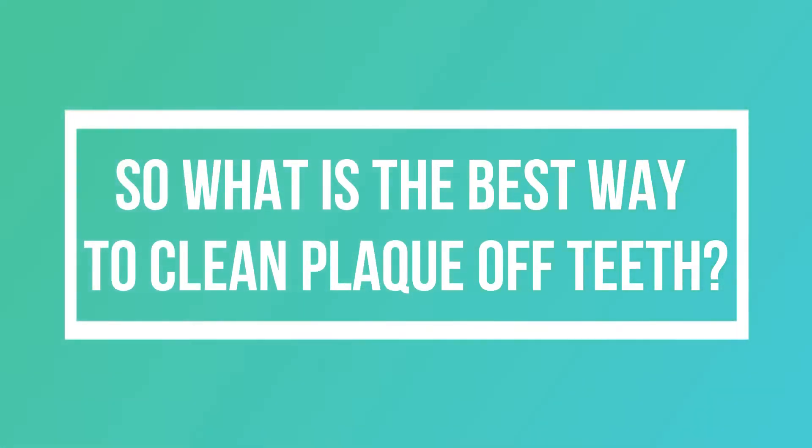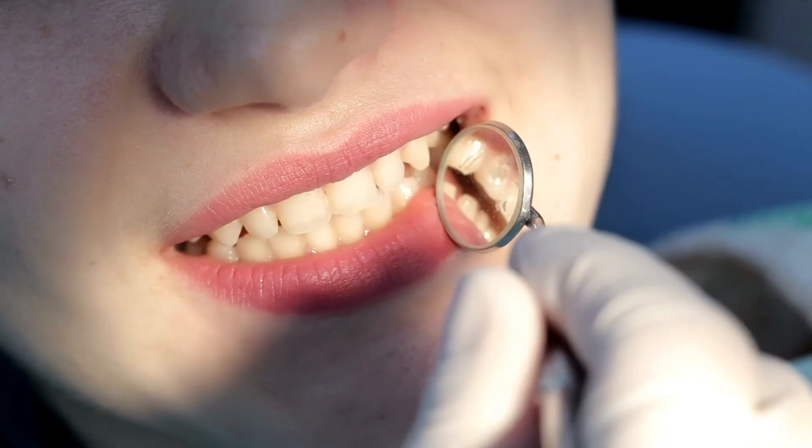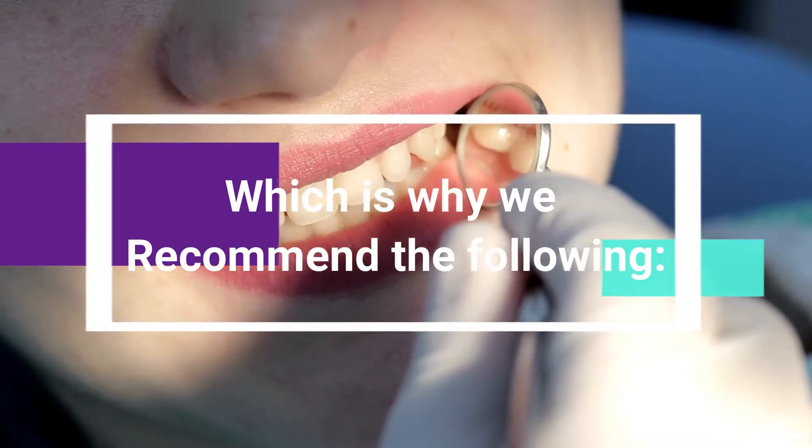So, what is the best way to clean plaque off teeth? It is not a question of the best way to clean plaque, but the best combination of actions needed to thoroughly clean the teeth all around. Which is why we recommend the following.